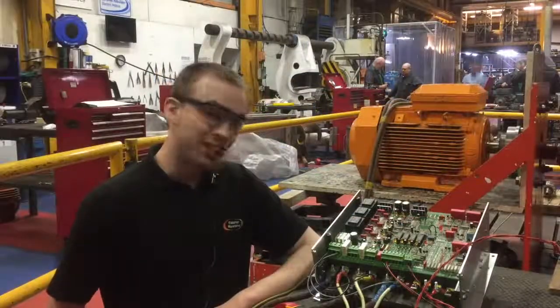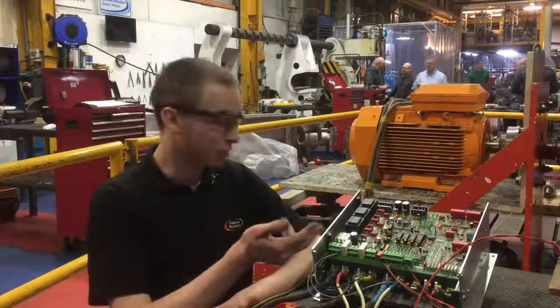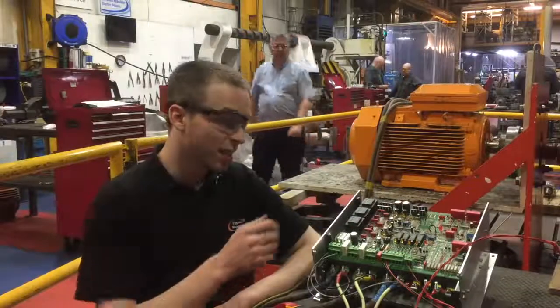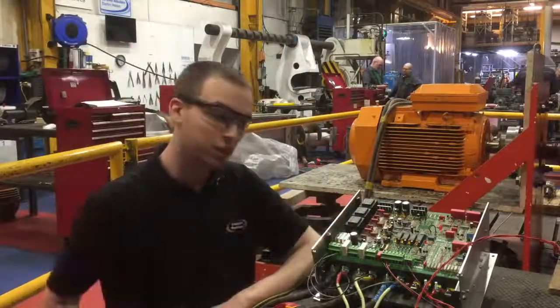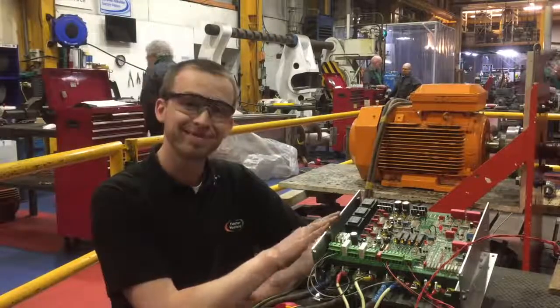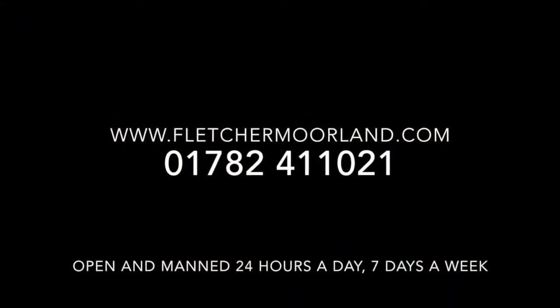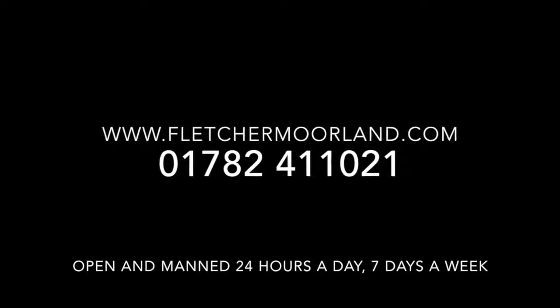This drive is now ready to be shipped back to our customer in Norway. As we've already told you, we've replaced all the relays, electrolytic capacitors, the optocouplers and the failed power blocks. We'll now rebuild it, pack it up and ship it off. See you soon.